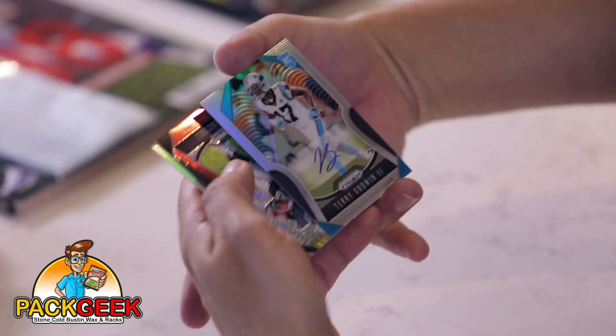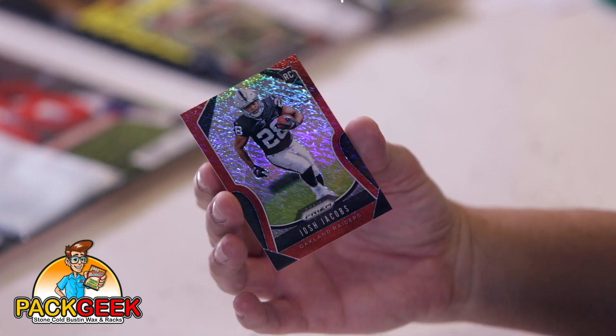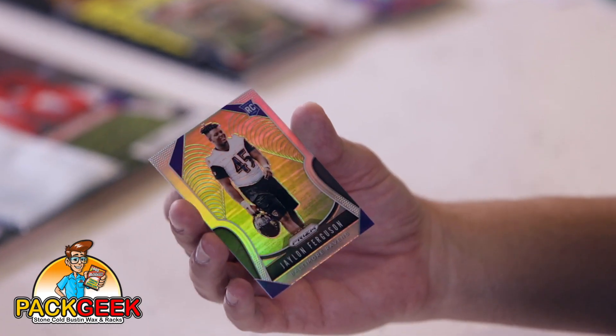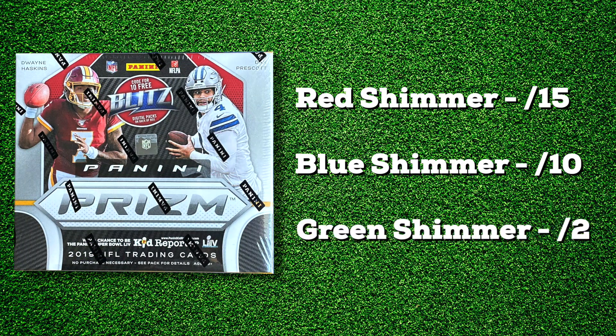There's always a spot on the back of these that tells you whether it's a prism or not. Terry Goodwin the Second. Josh Jacobs — that's really cool. I think that is the red shimmer, out of 15, eight out of 15. And Jalen Ferguson. Moving on to pack number two — I want to figure out what the odds are in these. The red shimmer is out of 15, blue shimmer out of 10, green shimmer out of two.